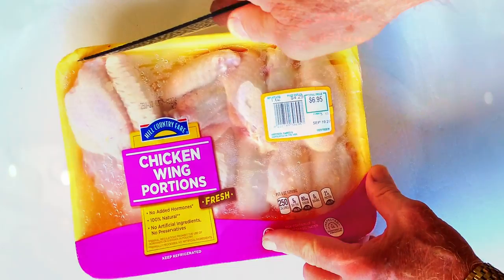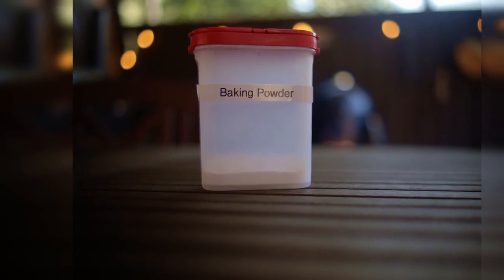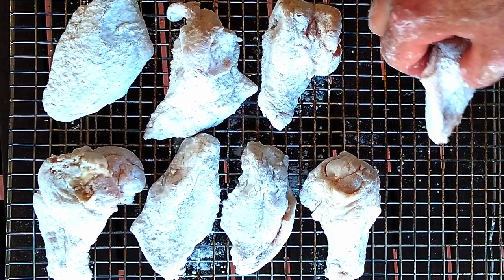The day before you cook, take your chicken wing flats, dry them with paper towels thoroughly, and then lightly dust the wings with baking powder. I like to use a shaker to add the baking powder. Lay them out on a cooling rack and refrigerate uncovered overnight.